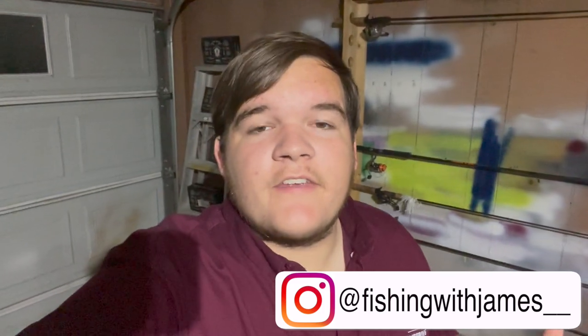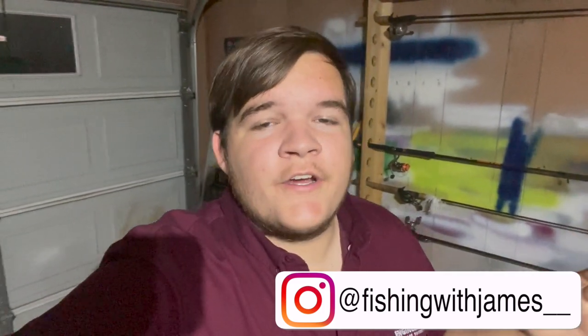This rig primarily specializes in catching crappie in shallow water, anywhere from one foot all the way down to seven feet deep. However, you can also use a modified version of this rig to catch crappie in deeper water — seven feet and deeper — and if you want to figure out how to do that, I've linked that video down in the description below.